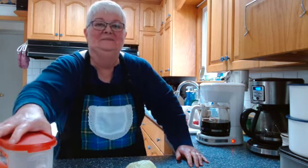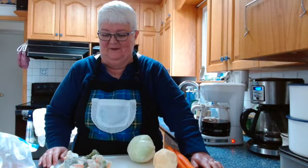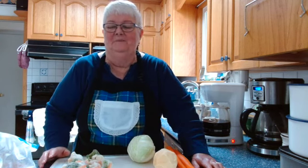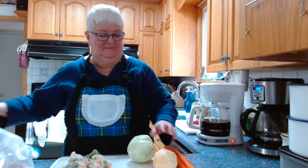That's an eight-cup Corningware casserole I'm doing all that in. Now to start my stir-fry: I've got a can of whole water chestnuts which I'm going to slice into pieces, and some frozen broccoli and cauliflower. Normally I would use fresh, but I've got frozen today so that's what it'll be.